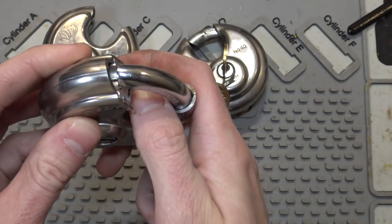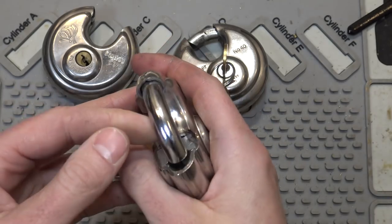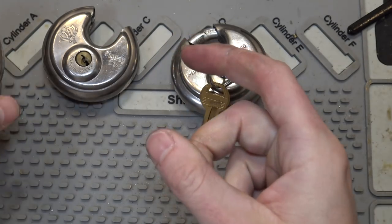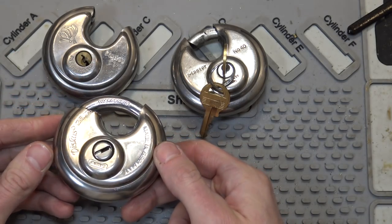This is from a few videos ago and I'll link it up in the corner. I cut this off of a storage unit and then I was able to actually pick it on video. And in one of the comments, a gentleman named Gary down in Australia mentioned that he wanted to see one of these kind of in action from the inside.